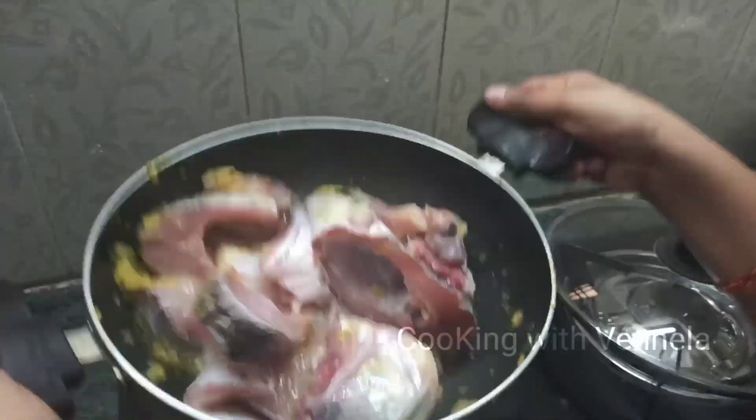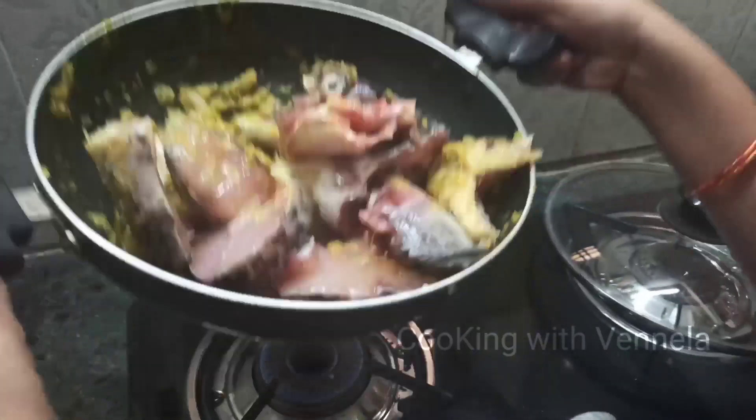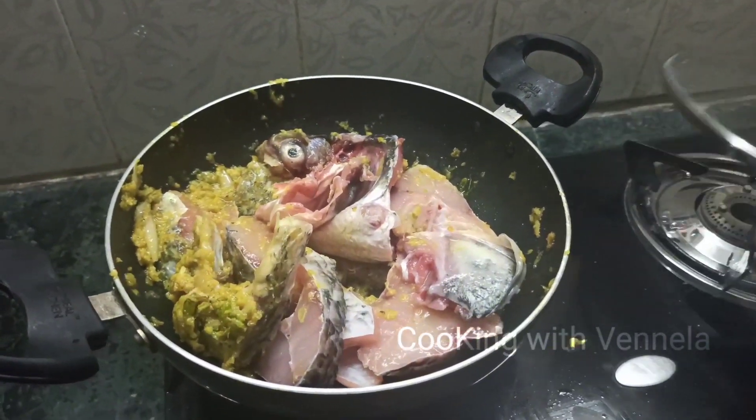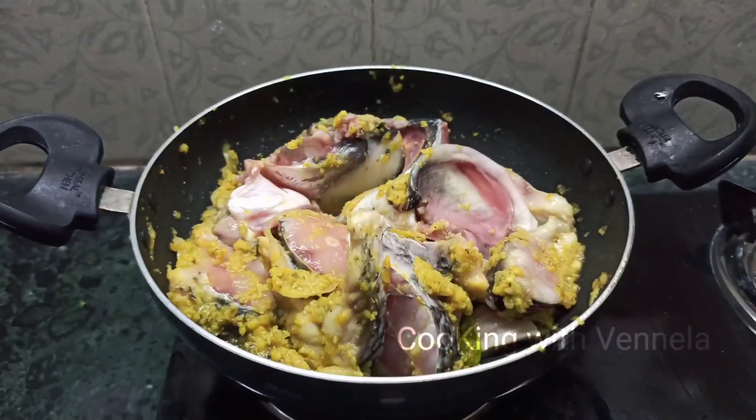I am going to fry the fish for 5 minutes.